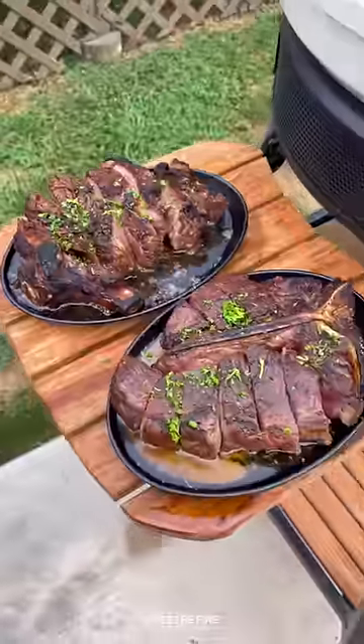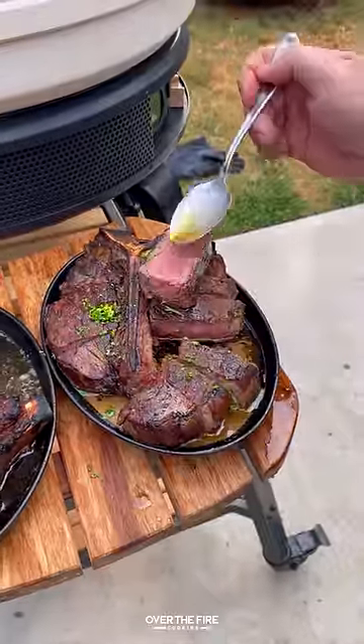These are so freaking delicious. Highly recommend it. You can find the full recipe over at over the fire cooking.com or link below. Cheers.